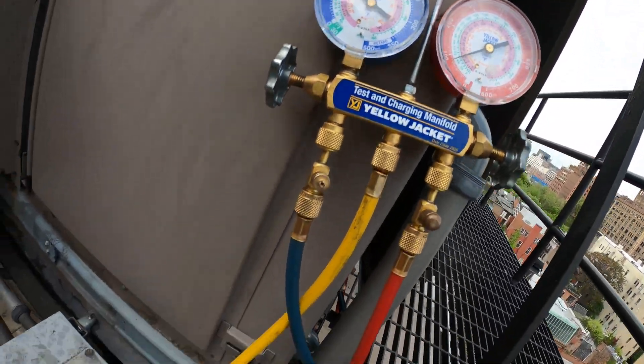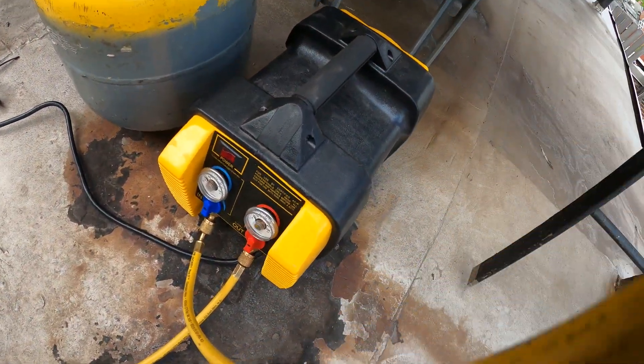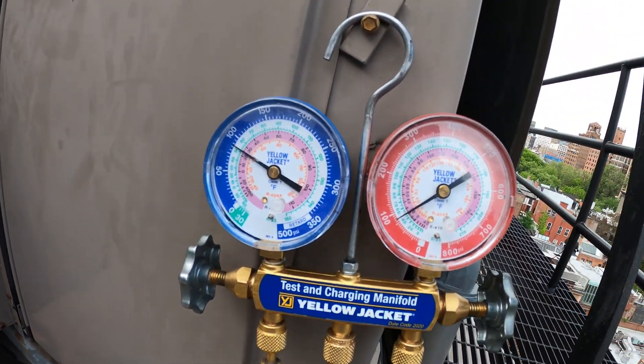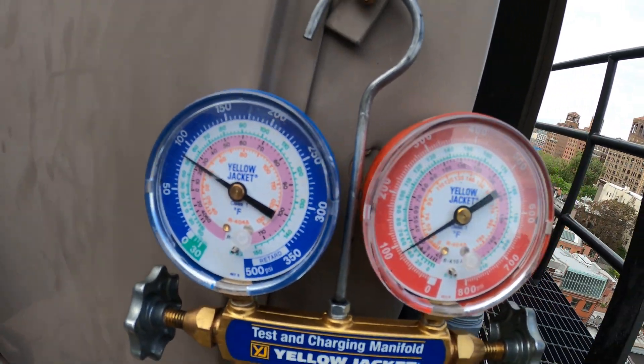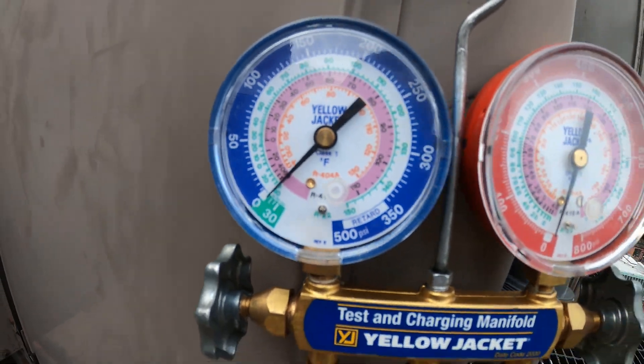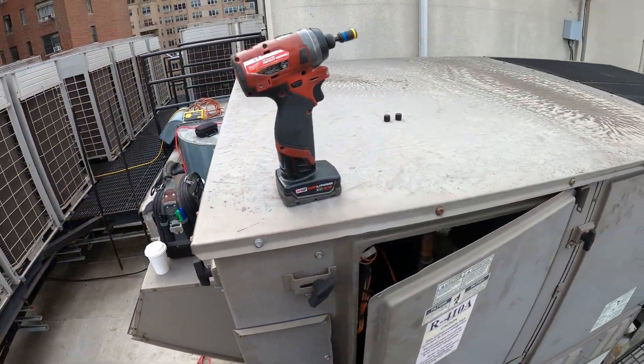We are currently recovering the refrigerant. Let's wait until this drops down to zero. Recovery is now done.